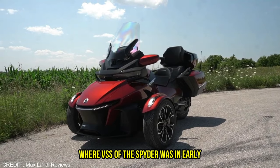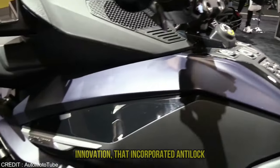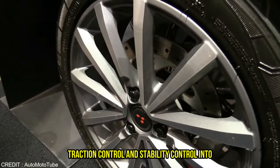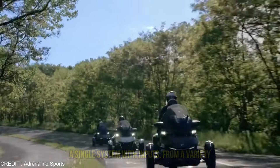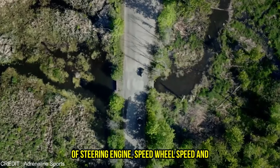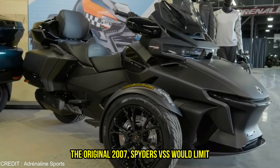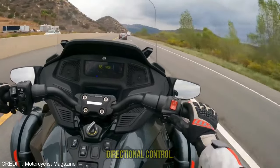The vehicle stability system, or VSS, of the Spyder was an early innovation that incorporated anti-lock brakes, electronic brake force distribution, traction control, and stability control into a single system. With inputs from a variety of steering, engine speed, wheel speed, and other sensors, the original 2007 Spyder's VSS would limit engine power or brake individual wheels to maintain directional control.